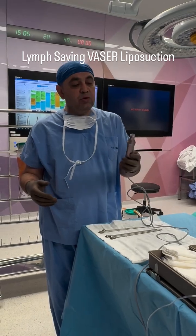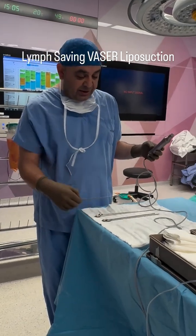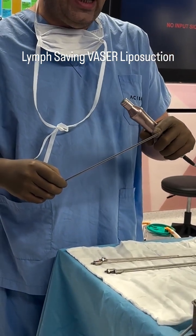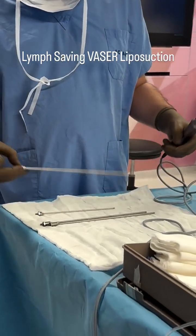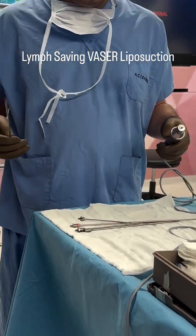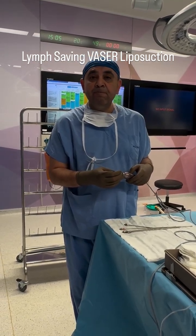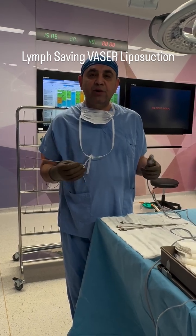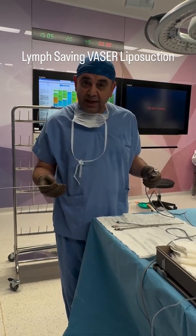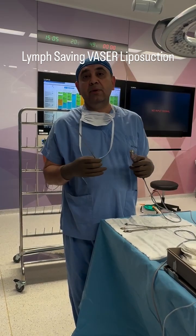Now let me give you some technical details about VASER. This is the handpiece and these are the different probes. The probes have a different amount of hollows on the tip. We also have long or thin probes according to the area. This probe delivers a specific wavelength of ultrasound energy to the tissues that selectively destructs the fat cells, while other tissues like capillaries, lymphatics, or nerves are not harmed.